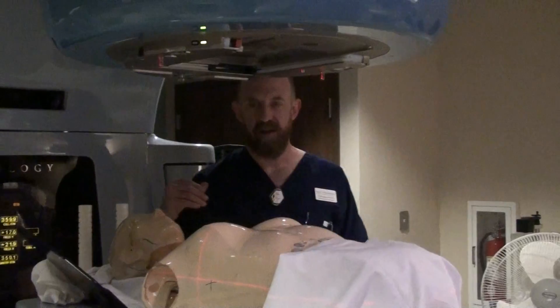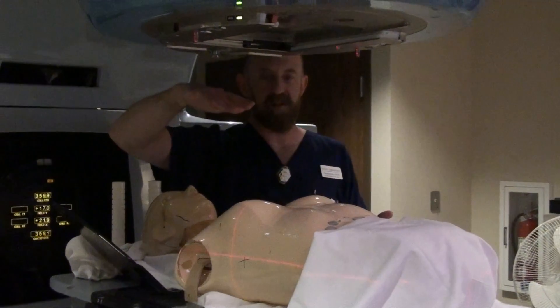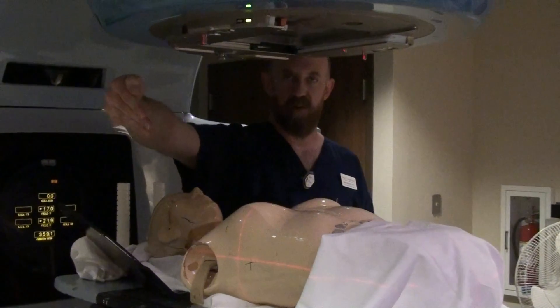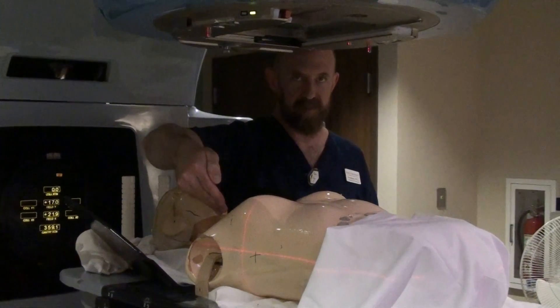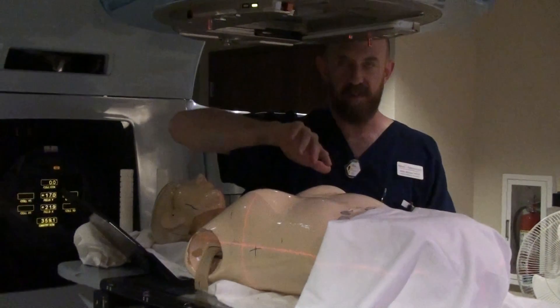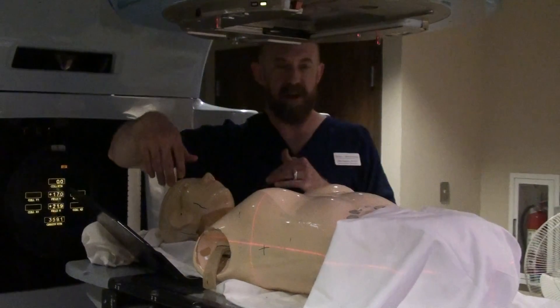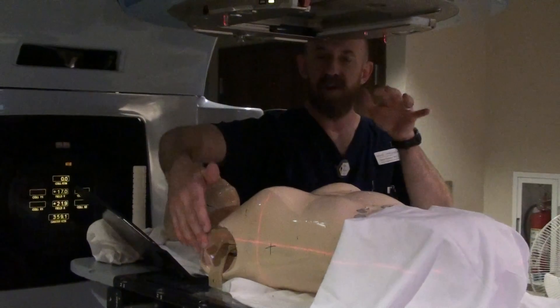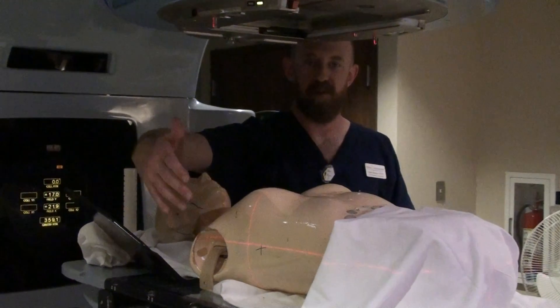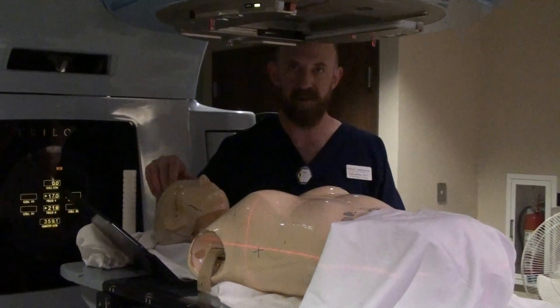You also have the added problem when you need to go off cord or you need to have an angle in — you have to avoid trying to treat through the arms themselves. With the arms up, the arms are out of the way for any angle that you want to treat, whether it's a boost or whether it's IMRT. The arms up and out of the way gives your dosimetry department plenty of leeway in order to treat from any angle necessary. So that concludes lung treatment.